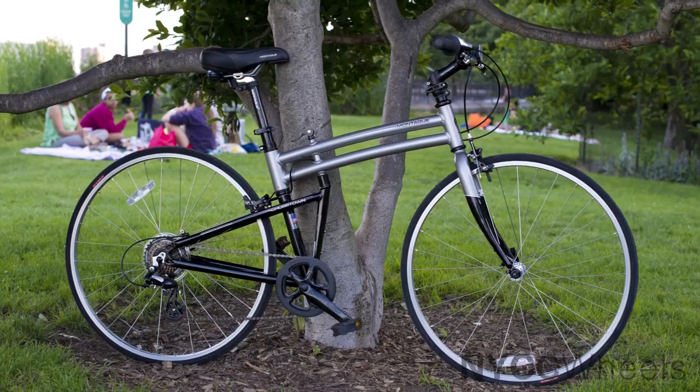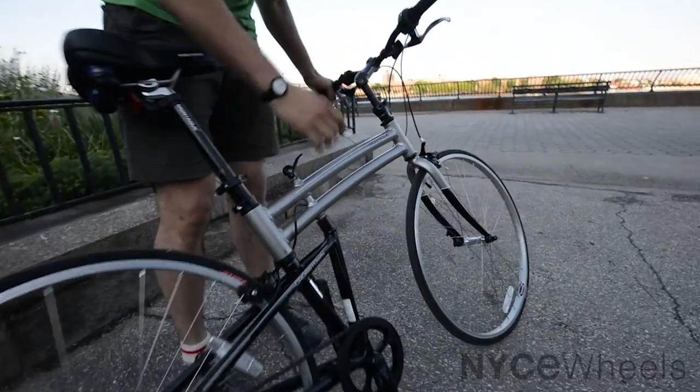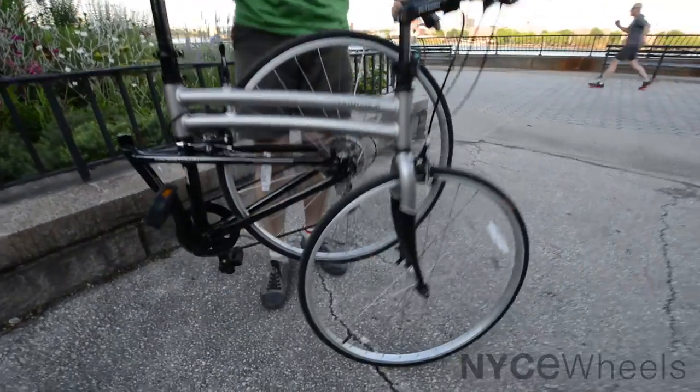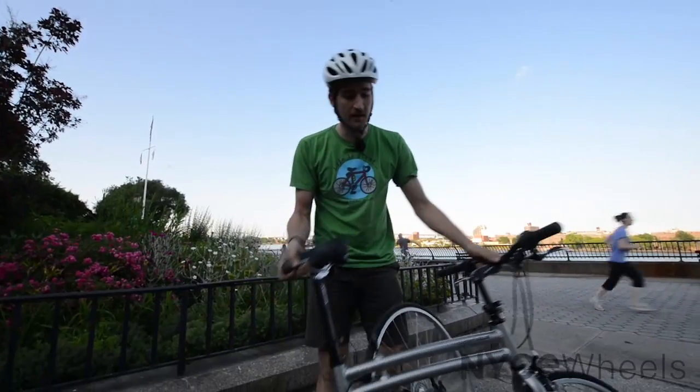Whenever someone comes in and says they want a really fast bike or a commuter but don't want something folding, I say check it out. The Crosstown is just like your regular road bike — gears, thin tires, nice setup — but it also happens to fold right here in the middle. So if you need to take a car trip or a train trip, this thing can fold down much smaller than your average bicycle.